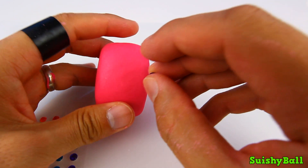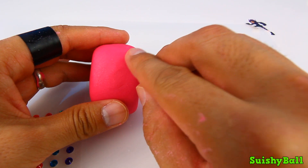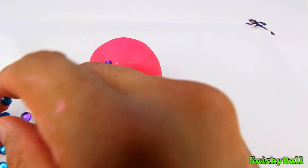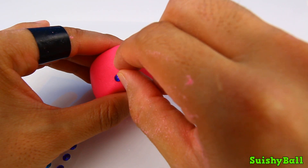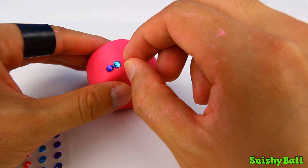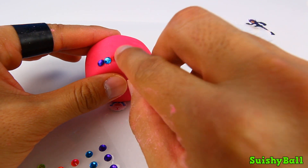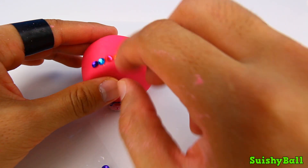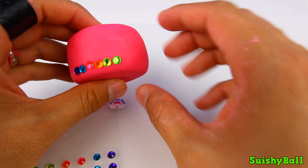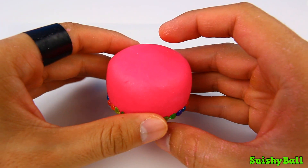I'm just going to go around the whole cake, putting these jewels on the bottom of the cake, just like this. I've just finished putting all the stickers around the base of the cake.